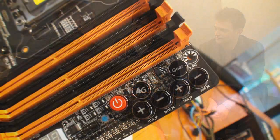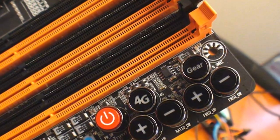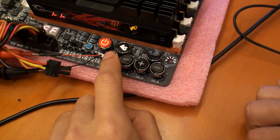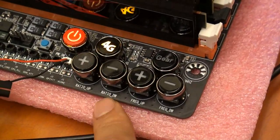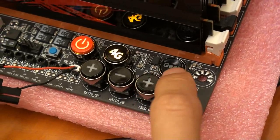Now this is the 4G button, part of the OC Touch feature. If someone pushes the 4G button, it will automatically overclock the CPU to 4GHz. Does it matter what CPU core someone is using? Not actually — there's a special table for your CPU, including Bloomfield and Gulftown, so it gives you a separate table for your CPU to make sure it can run at 4GHz.